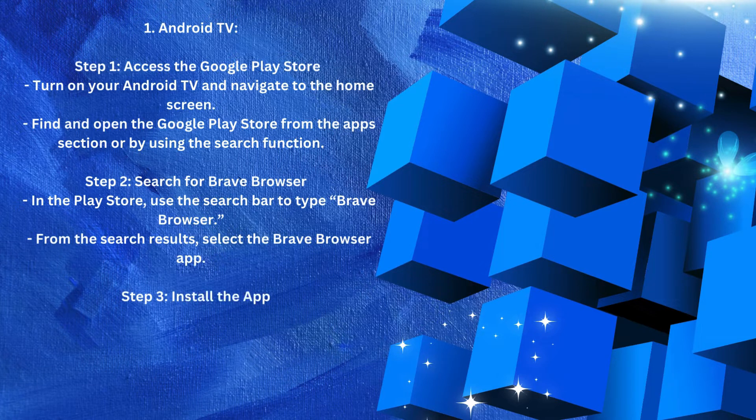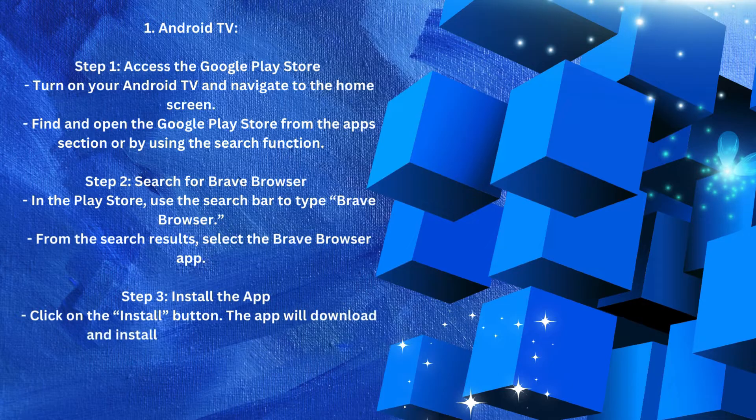Step 3 — Install the app. Click on the Install button. The app will download and install on your Android TV. Once installed, you can open Brave directly from your home screen or app drawer.